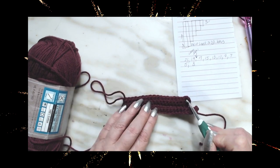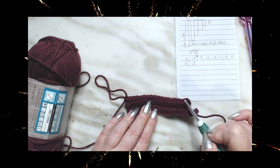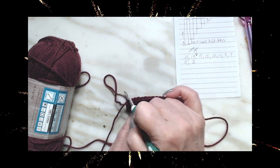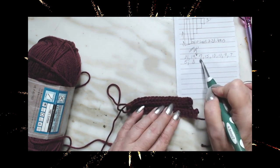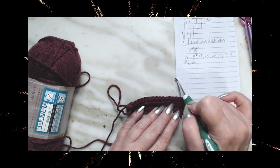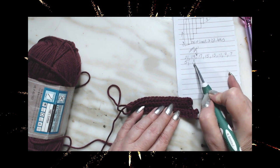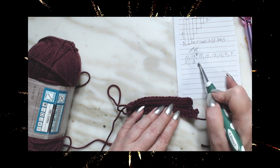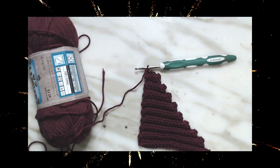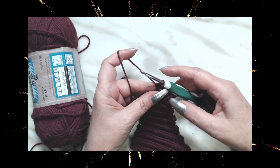I did my 19, worked back down. Our next one is going to be 17 — work up to 17 stitches, but the last two we will not work in, then do 17 back. We continue this pattern: 15 up and back, 13, 11, 9, 7 — until we get down to where we have three stitches left.